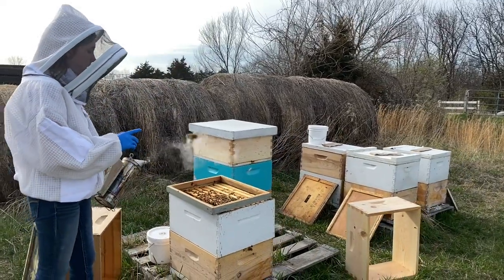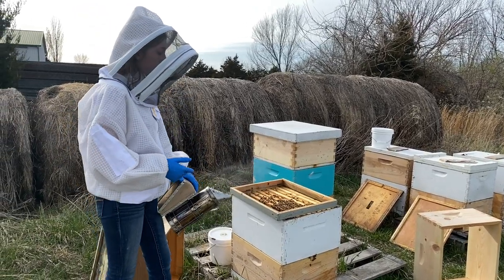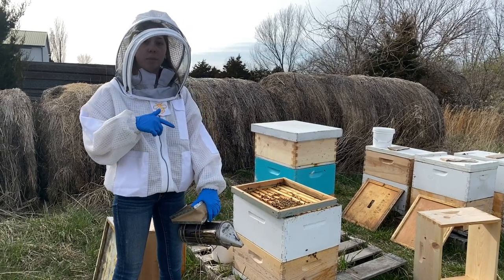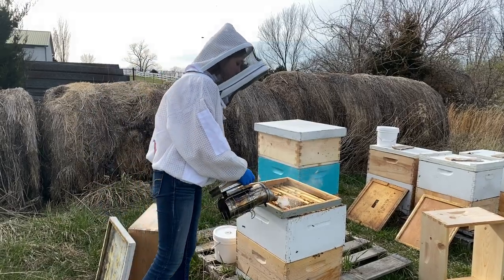The homemade patties that we made were from Mann Lake, the Ultra Bee. But we are doing a little bit of an experiment today to test out another pollen pad to see how the bees do with it. Let's go ahead and get these girls closed up.